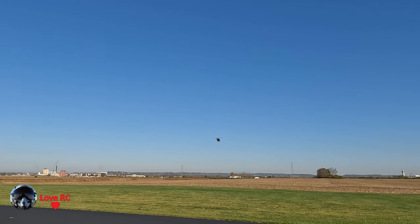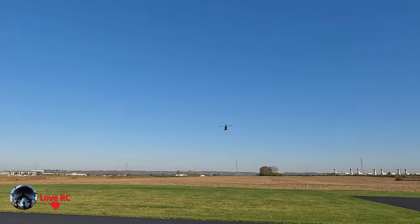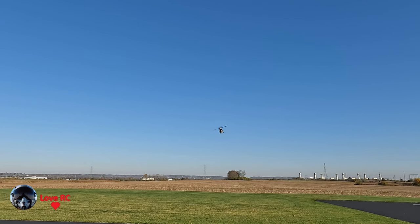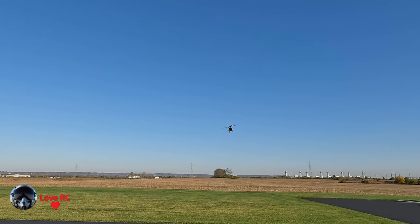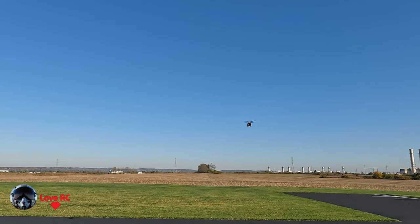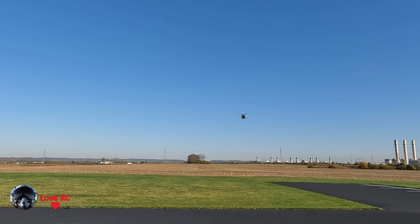Pretty good helicopter for practicing for some of the harder helicopters, like reversing the controls when you're facing you. To make the helicopter go to its right, you've got to go left. To make it go to its left, you've got to go right.